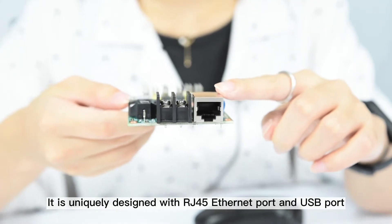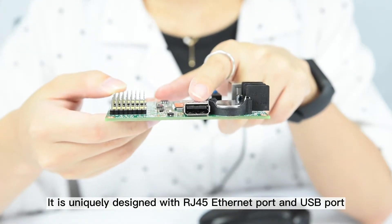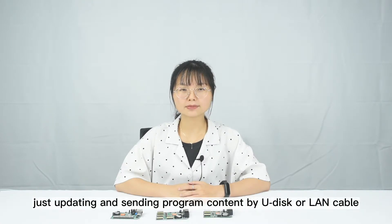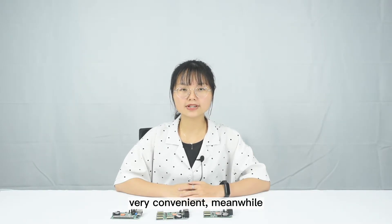It is uniquely designed with RJ45 F-Net port and USB port, more efficient and stable. The operation is friendly and easy for end users, just updating and sending program content by U-Disk or LAN cable. It is very convenient.